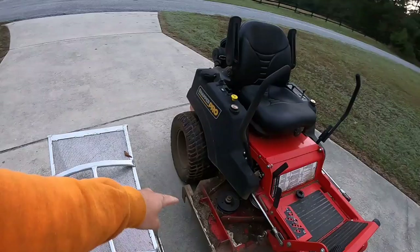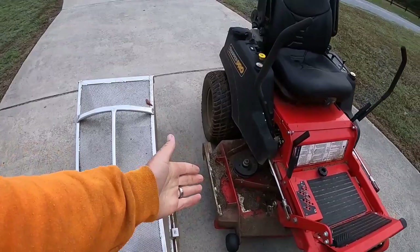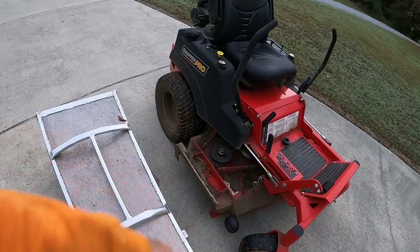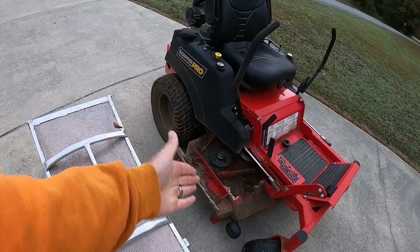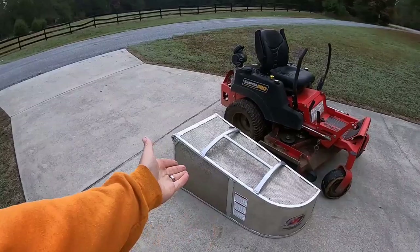They set you up with the right bracket and the right opening on the bagger itself. If you have an eXmark or something, you don't even need a bracket — it already comes with the hole. But on the ICD deck there's nothing there, so you have to put a bracket. No issues with it — just a couple bolts, drill a couple holes, line everything up. I have another video on installing that and I can put the link in the description below.